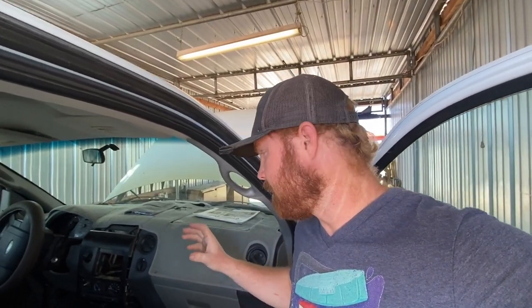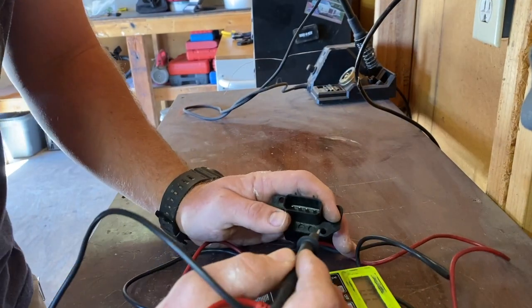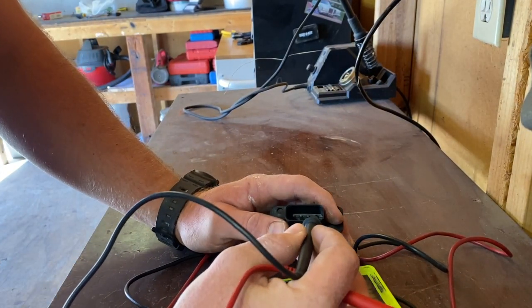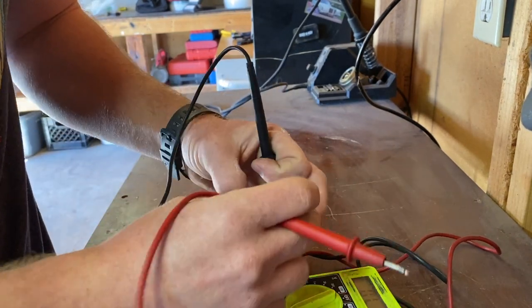The blower motor on this F-150 is only blowing on high, which is typically your blower motor resistor. So here's a quick test: when this is a good blower motor resistor, you should have a connection between all of these pins. If you probe any single one of these, they should all connect to each other.